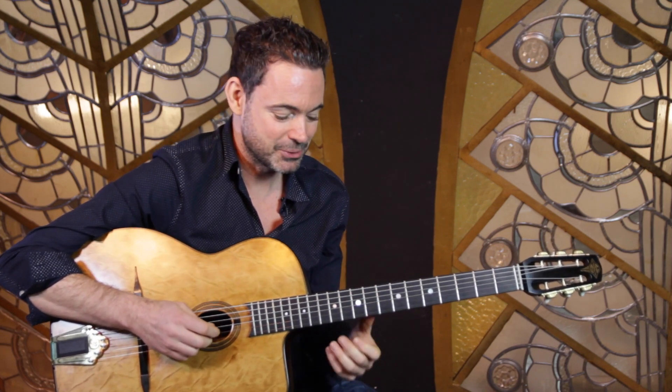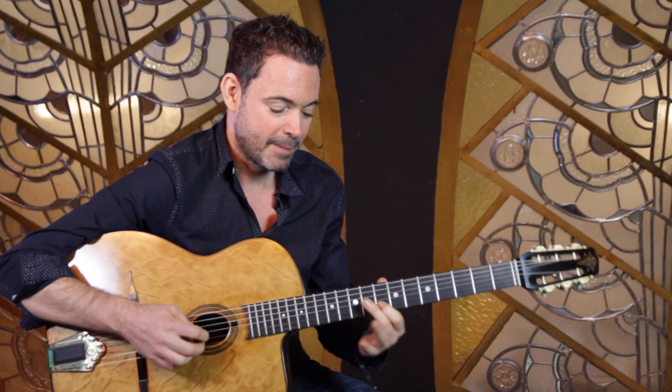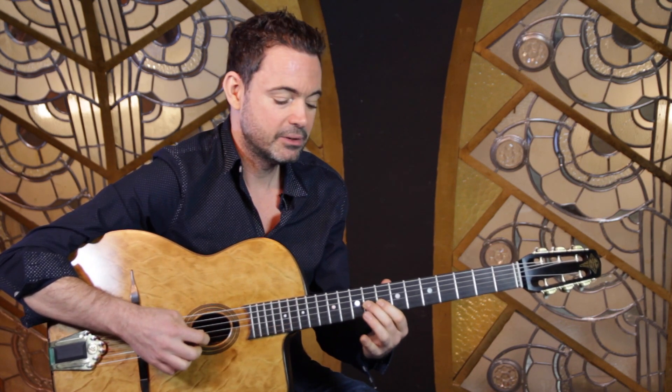The notes are B, C, E, G — that's just coming from the major seven arpeggio. So B, C, E, G.